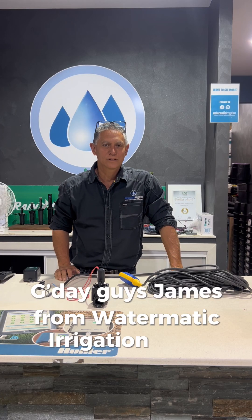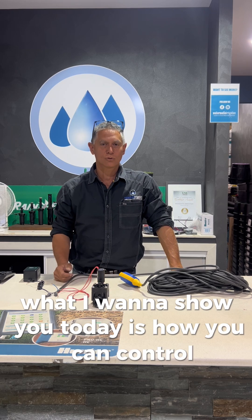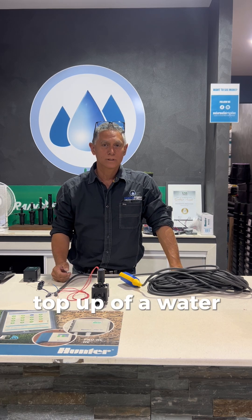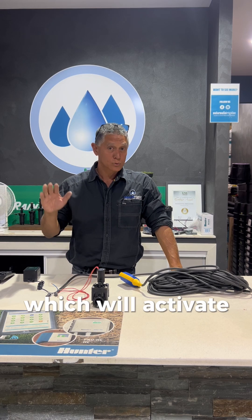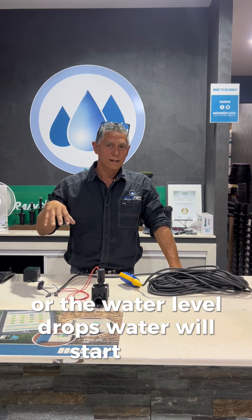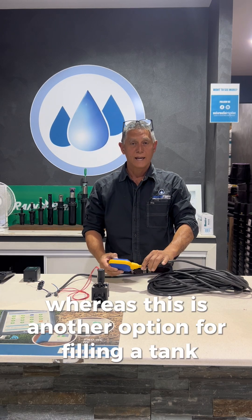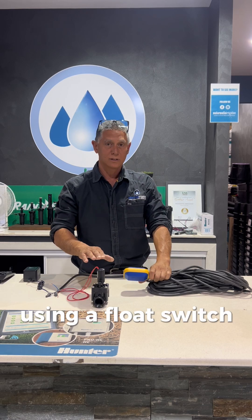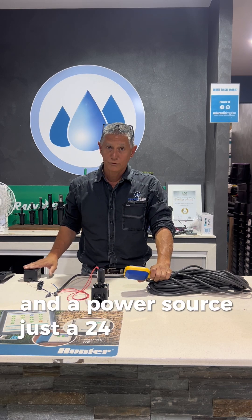G'day guys, James from Watermatic Irrigation with another tech tip. What I want to show you today is how you can control the top-up of a water tank instead of using a normal ball float, which will activate as soon as the water level drops and water will start filling. This is another option for filling a tank using a float switch, a solenoid valve, and a 24-volt power source.